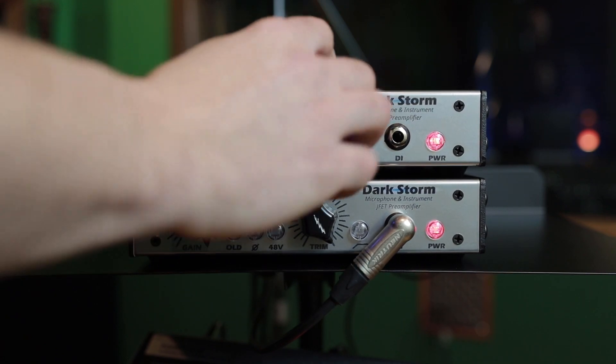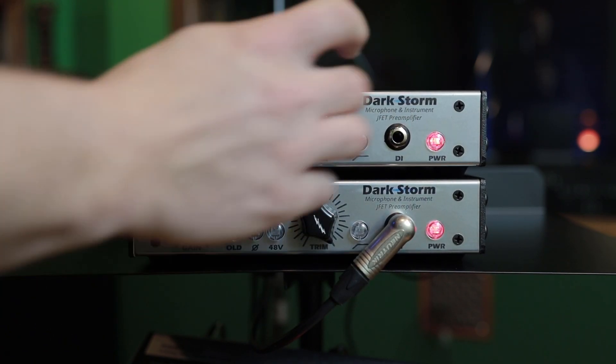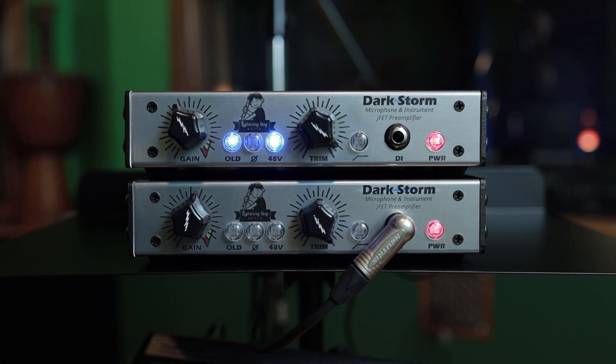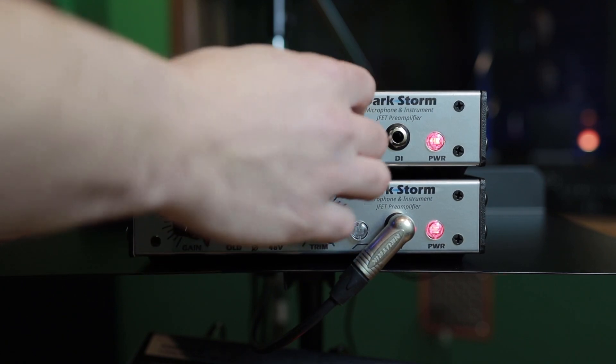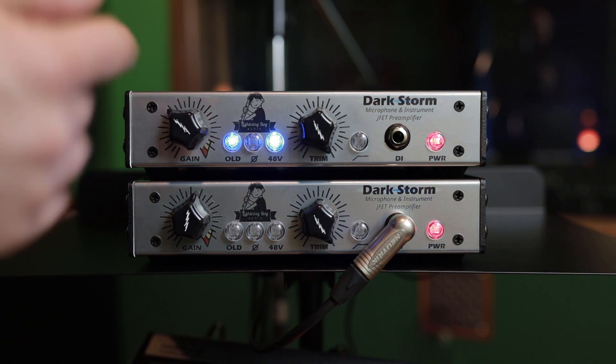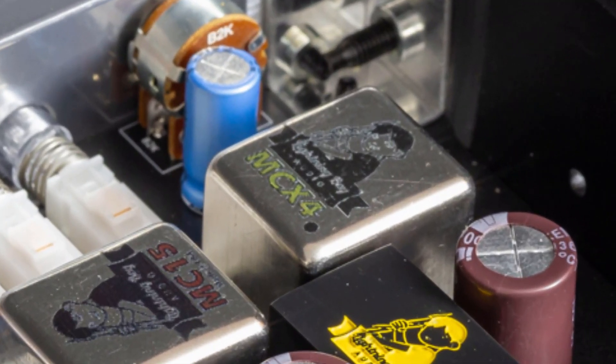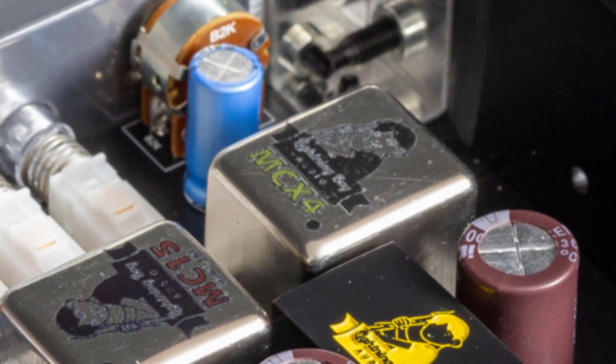If we back off on the gain control and just turn up the volume, you'll notice that the old switch did not really increase the distortion per se — it just drove the preamp harder. So you can get more gain out of the preamp by hitting that if you're recording with ribbon microphones. The old switch rounds out the tone quite a bit by acting on the impedance of the MCX4 transformer that's inside of the Darkstorm.